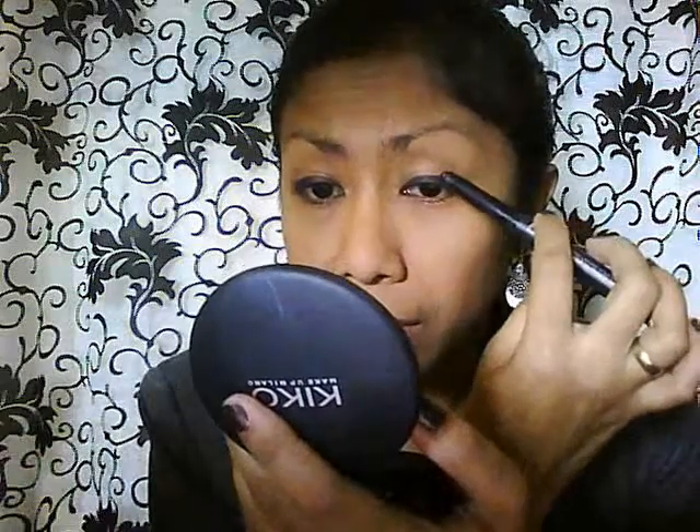I just put a little too much, but I'm going to line my lower lash inside the waterline. I'm using the Kiko Fiber Like Eye liner pencil.